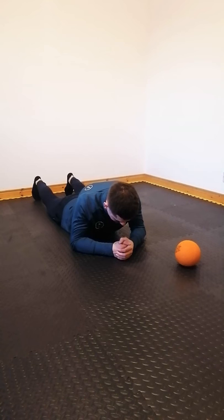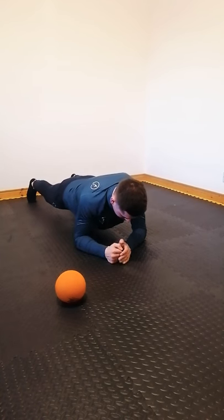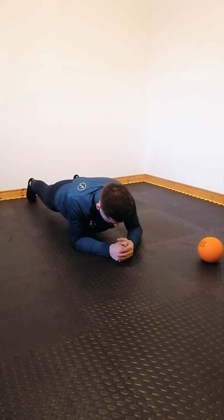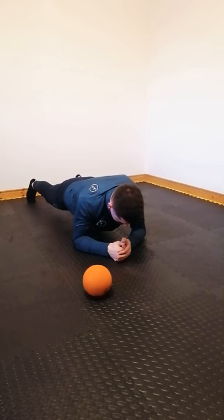You're going to hold that plank position and grab the ball. Place the ball on your left side, grab it with your right hand, and place it over to the opposite side. Then grab the ball again from your right side with your left hand and place it over to the opposite side. Keep alternating sides, and try to keep your body as still as possible.